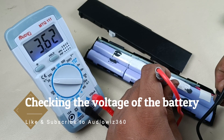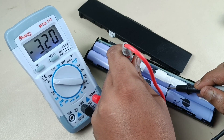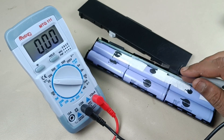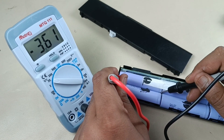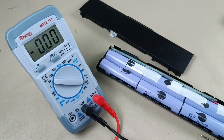3.61 volts in these two batteries, and again 3.6160 volts in these two batteries, and in this battery also 3.6 volts. So I think the battery is good. Let's harvest this battery from the case.